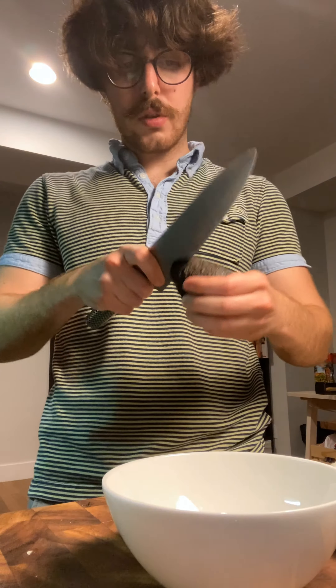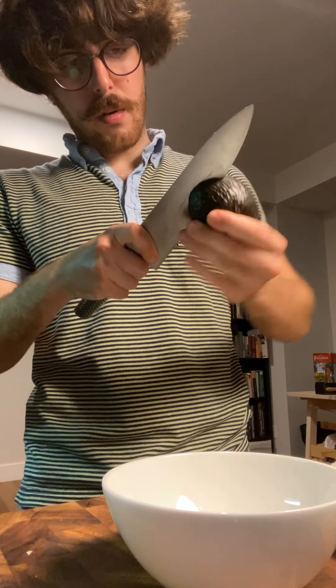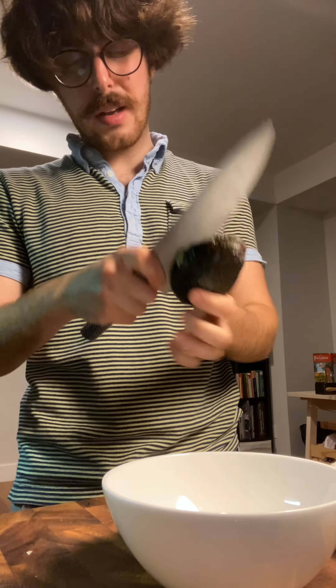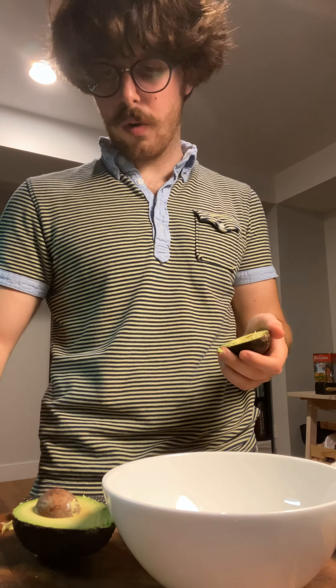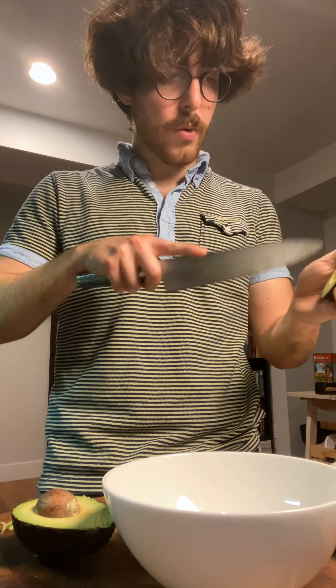Now as our little clams are opening, we go ahead and cut our avocado. We're quick — it's not even a guacamole, it's kind of a base avocado sauce you might want to call it. You can call it guacamole if you want.